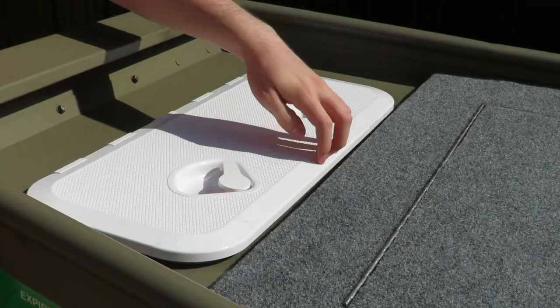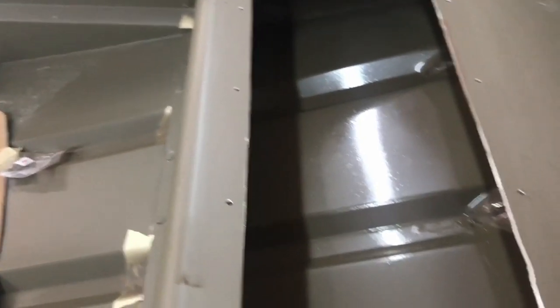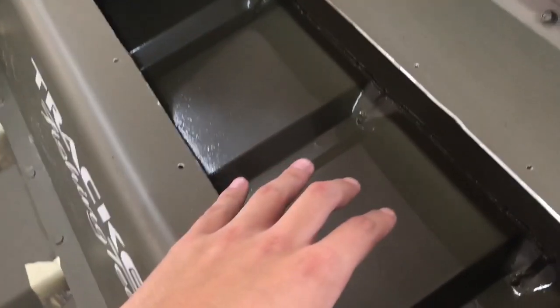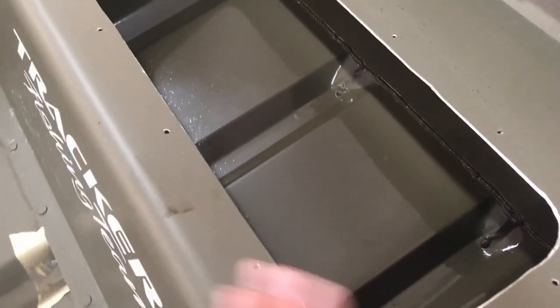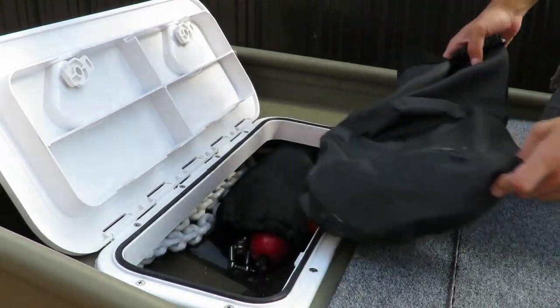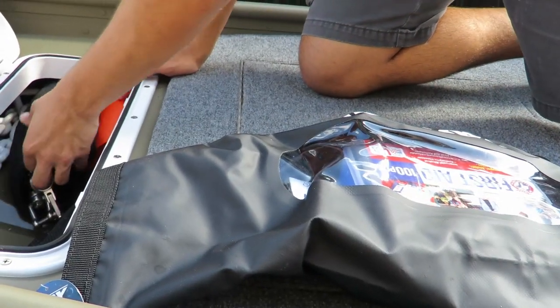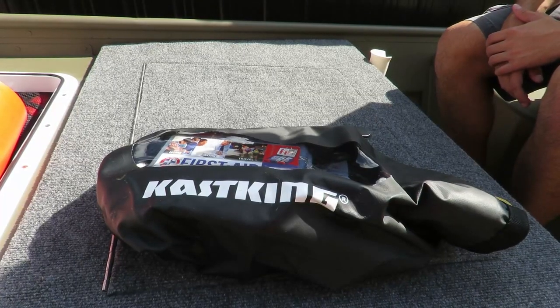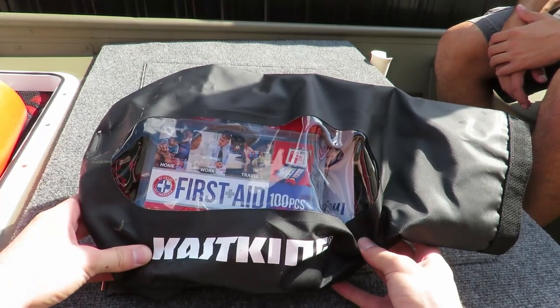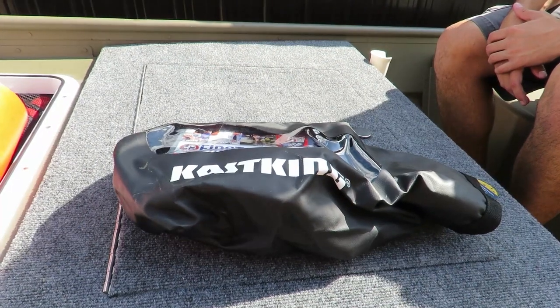When making our front hatch for the John boat, we decided to buy a marine hatch and cut a hole directly into the front bench. We placed the hatch inside the cut hole and sealed it up with screws and marine silicone. The purpose of this front hatch is to keep all our essentials in one centralized location. Inside we keep our dry bag with our first aid kit and important papers regarding our boat registration and license.